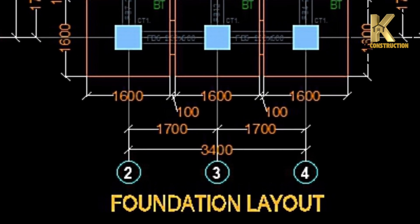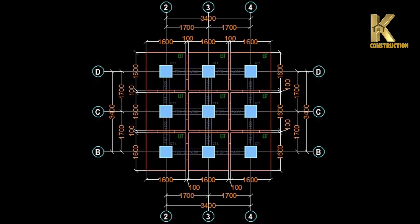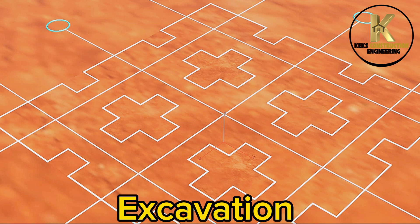Foundation layout. Setting out. Excavation.